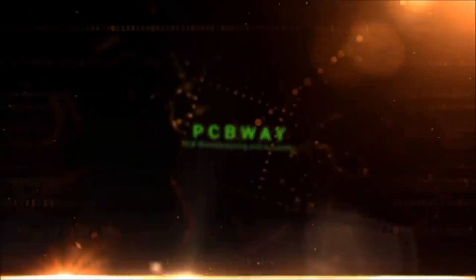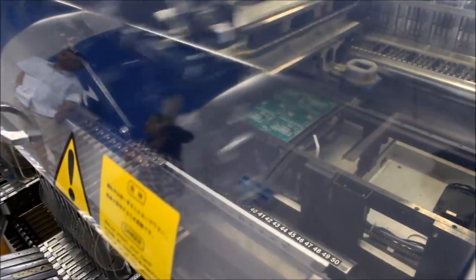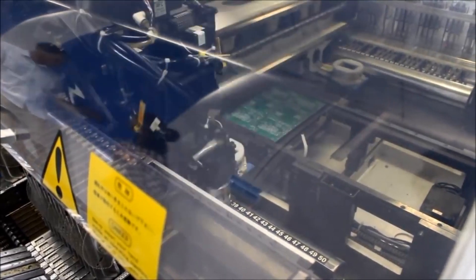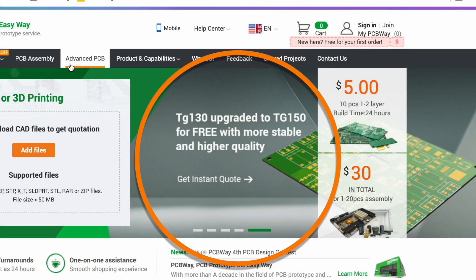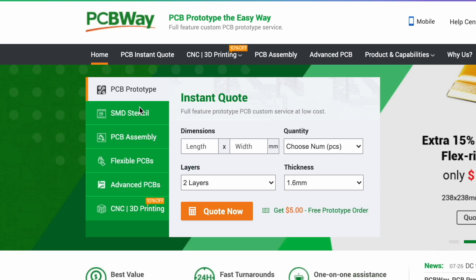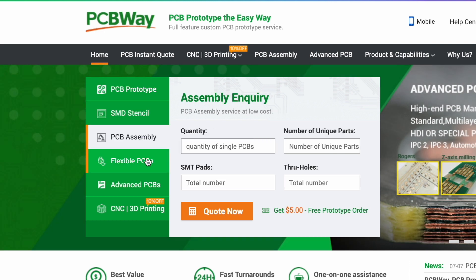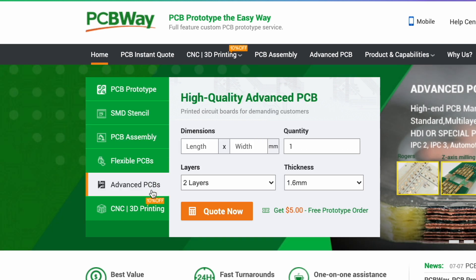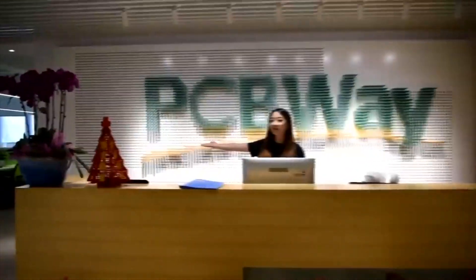Do you need a good service to print your circuit boards? I'm sure PCBWay will have the right solution for you at the best price. They don't only have different kinds of PCB like Flex PCB and Advanced PCB, but now you can get your circuit boards with higher TG at the same price. PCBWay can help you with many other services — just visit their website and check all that they can do for you. And don't forget that your first order is for free.